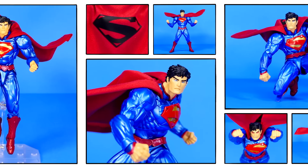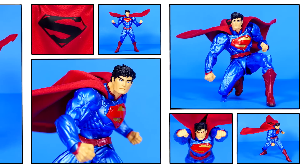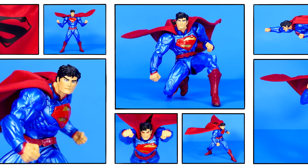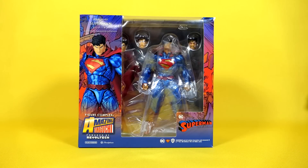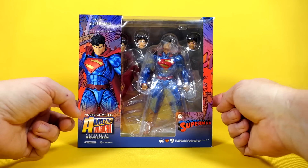Well, what do we have here today, Super Friends? Oh yes, the Amazing Yamaguchi New 52 Superman Action Figure. Could this possibly be the greatest New 52 Superman figure ever made? Well, we're gonna have to open this bad boy up to find out.